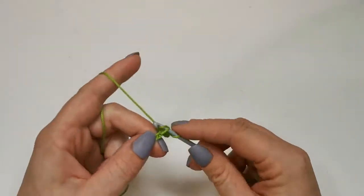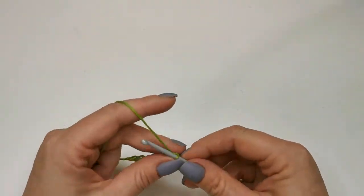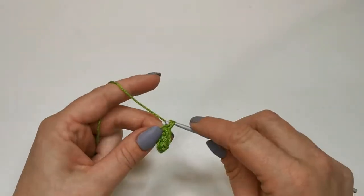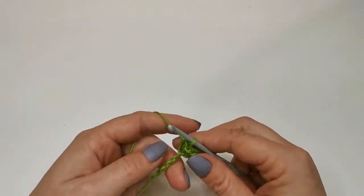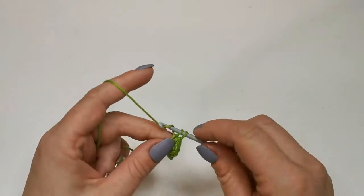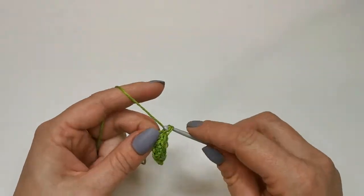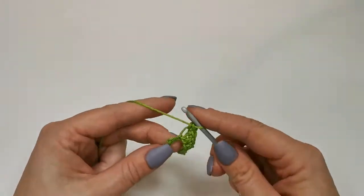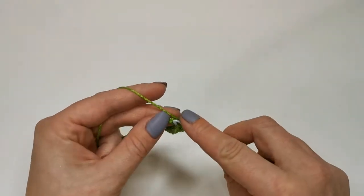I'm just going to work into each bump. When you first get started with crocheting in rows it's really helpful to count your stitches as you go, or every few rows, to make sure you've got the right number. If you haven't got the right number it's not the end of the world — you can just do a decrease or an increase, it doesn't really show too much with crochet. Just going into these chains can be a little bit tricky, that's why it's important to keep the chain nice and loose. There we go — we've worked one row of doubles.